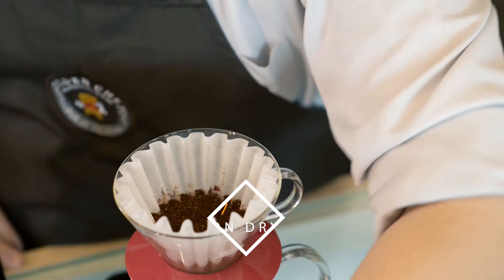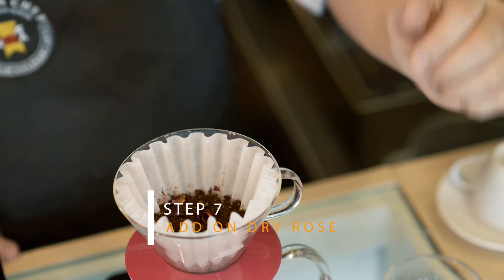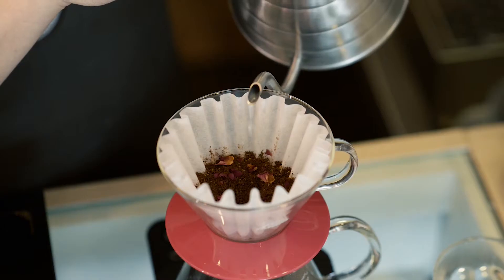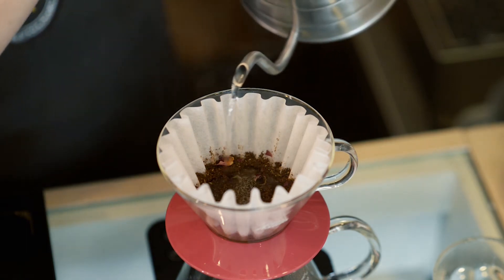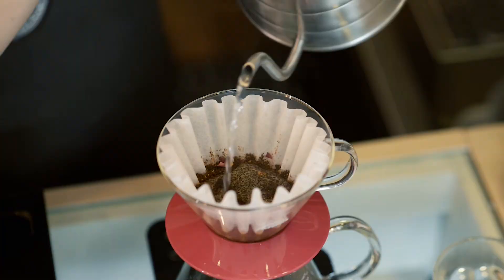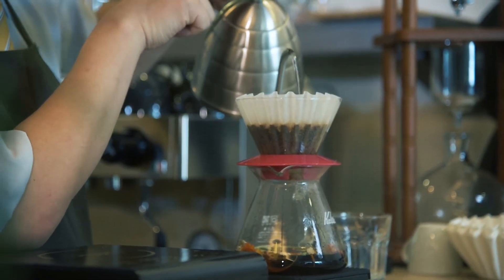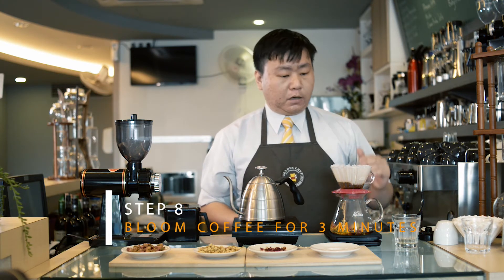For the start, we apply some dry roast and then bloom. The water amount — we try to target around 30 grams for the blooming, which means making sure the coffee is fully absorbed with the water. You can see the coffee start dripping down onto the flower. We try to target this process at three minutes to make sure we get the flavor in the extraction.